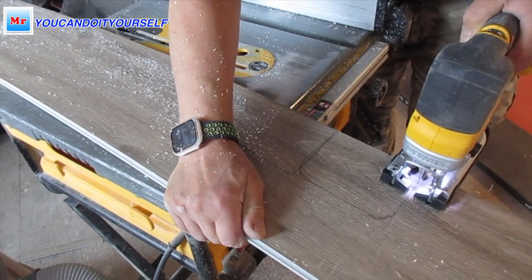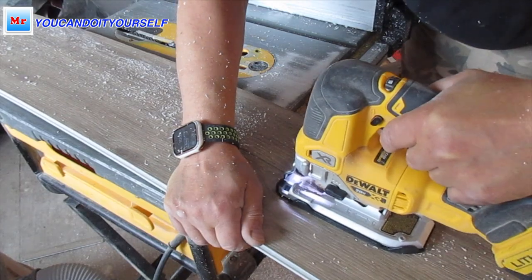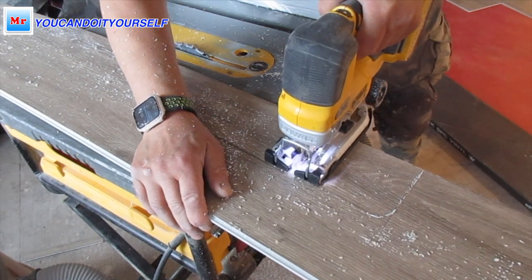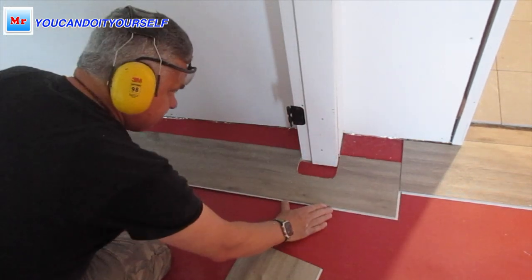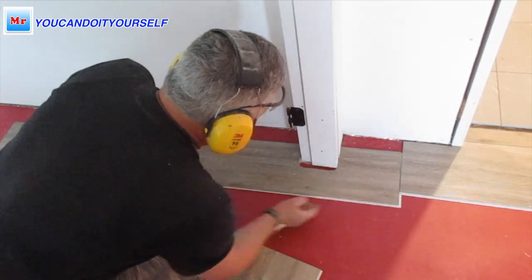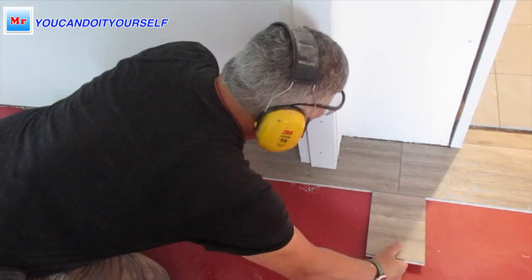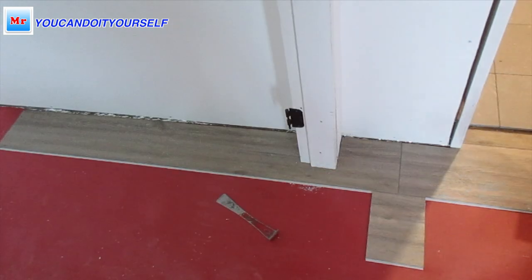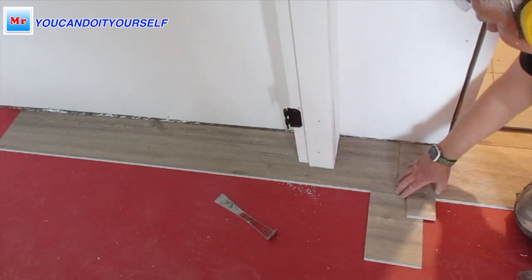This part is very easy to cut with a jigsaw. This material has a very simple lock — you don't have to especially tap it inside or anything. Just tap it on top, like this. That's it. Easy. It's already locked.